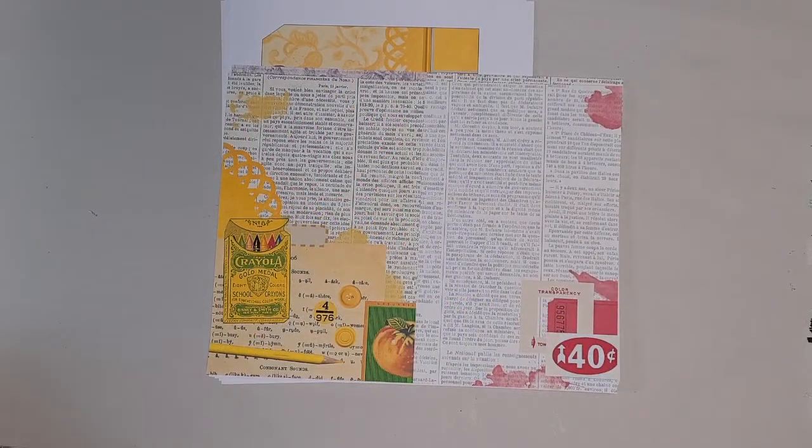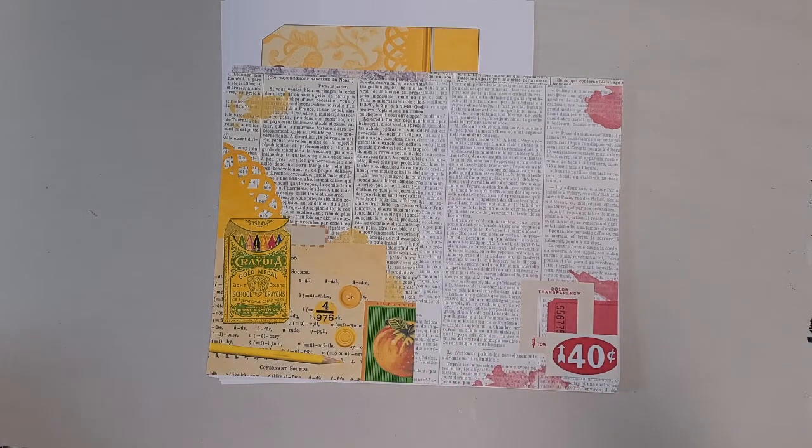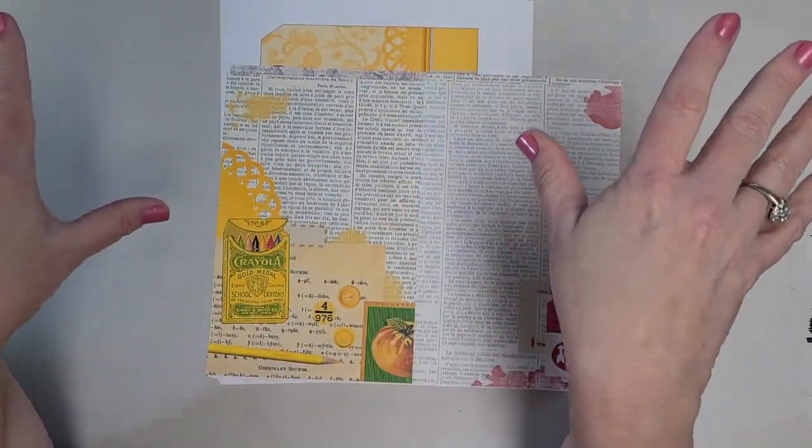Hi, everybody. It's Marci, and I'm here to show you the new project I'm going to start. Kara Brandon of Kara Brandon Creations has gone rainbow wild, and I'll explain what I mean here in just a second. Her YouTube channel, her Etsy store, and her Facebook group will all be linked below.